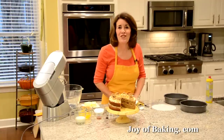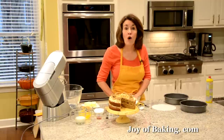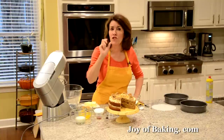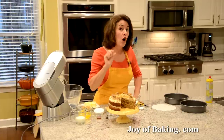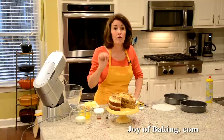Hi, I'm Stephanie Jaworski of joybaking.com. Today we're going to make a coffee and walnut cake, and this is what it looks like. This is a two-layer butter cake — it's wonderfully soft and moist, and as the name implies this cake does contain coffee and walnuts, and we're also going to fill and frost the top with a coffee frosting.